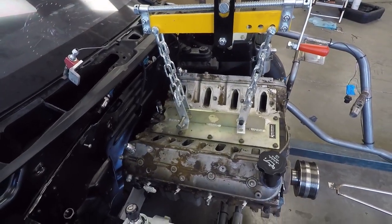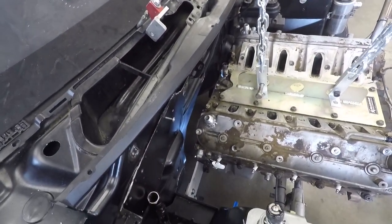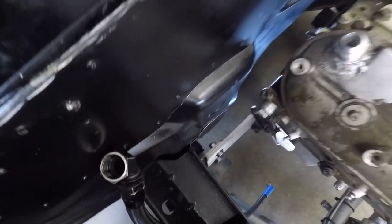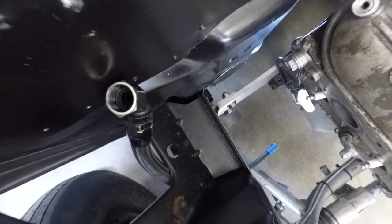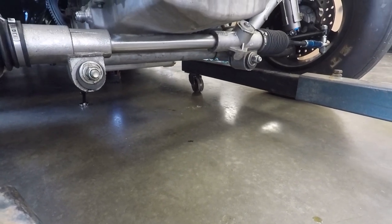I've got the engine in the car, but I'm going to have to raise the mid-plate up — it does have another set of holes on there — because as you can see, the pan is sitting on the steering rack right now.